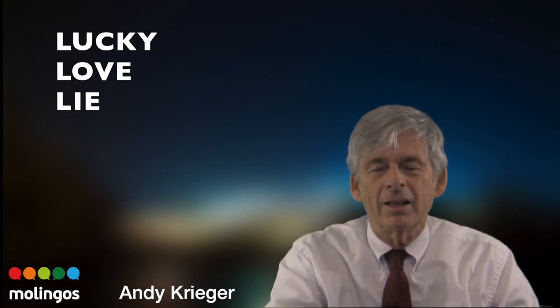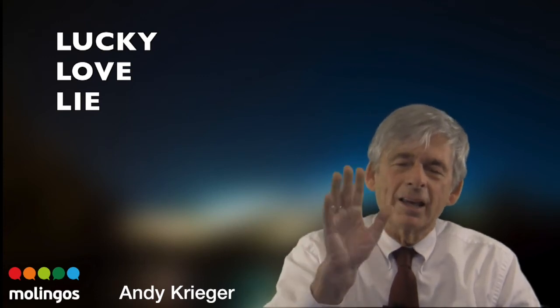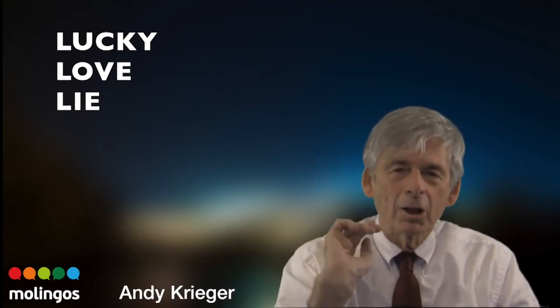Get ready. Take in a little air. Lucky. Get ready. Do love. Love. Get ready for lie. Lie. Lucky. Love. Lie.